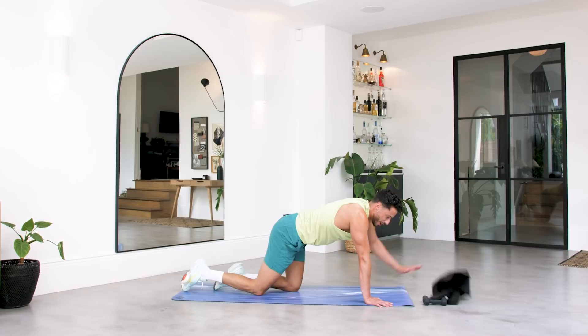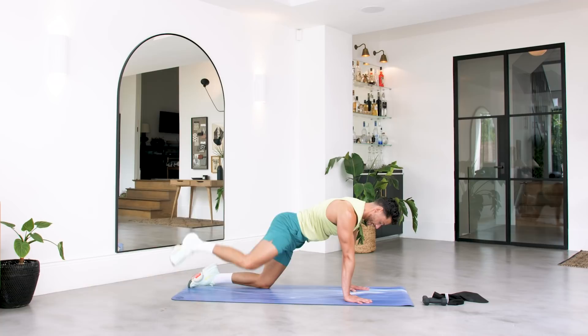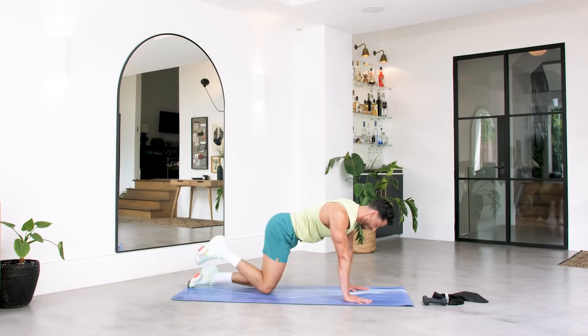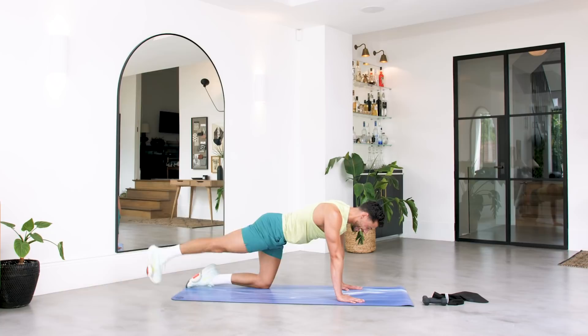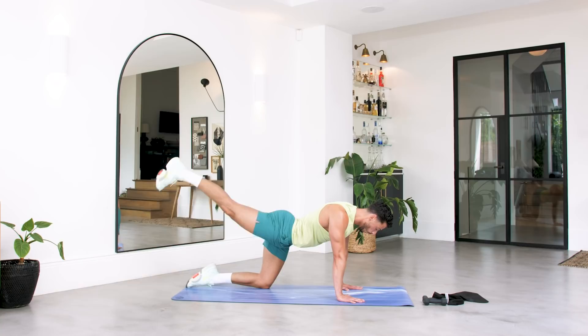We're going to start working now on those glutes — getting those bums fired up. From here we're going to squeeze the leg out to the side: fire hydrant. Let's go for eight — keep those abs in — for five, four, abs in, two and one. From there straighten your leg — don't dip in the back, nice and straight. We're squeezing up on that glute. Point those toes — it's not about the height, it's about the squeeze. Six, five, four, three, two, one.